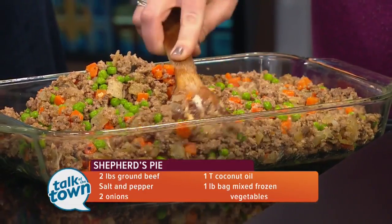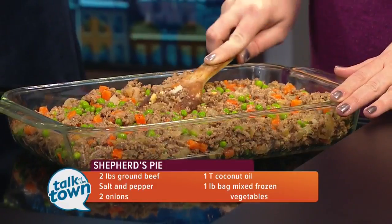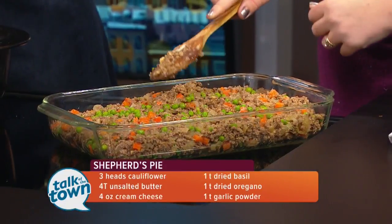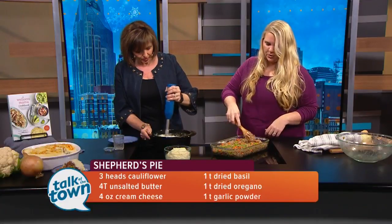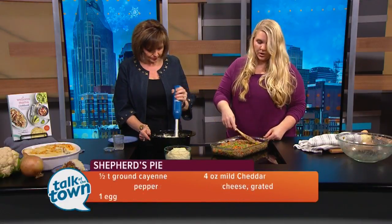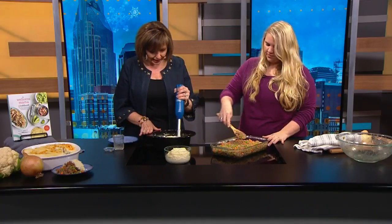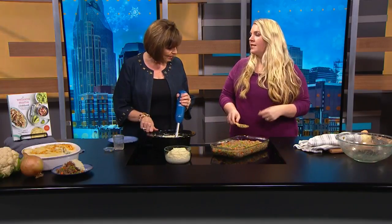Look at this — your kids will never know that this isn't mashed potatoes. The immersion blender gives you that really smooth consistency. Already you can see the consistency is looking like mashed potatoes. So you put the meat base in the dish and then spread the cauliflower mash on top. Then the final step, if you want to do it, is to add some grated cheese on top and then just bake it in the oven.